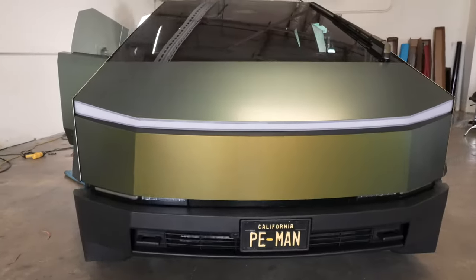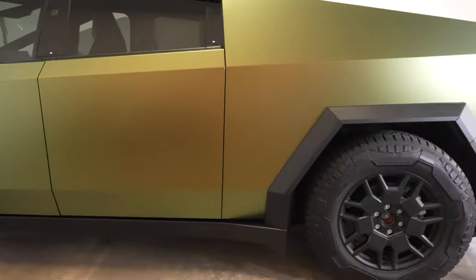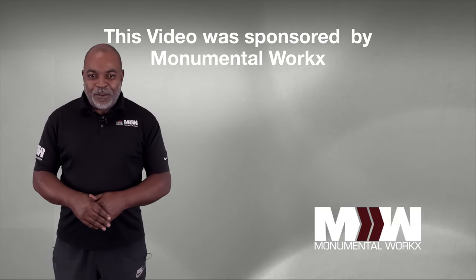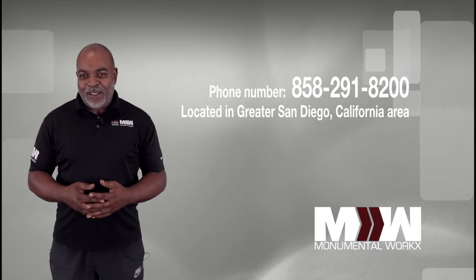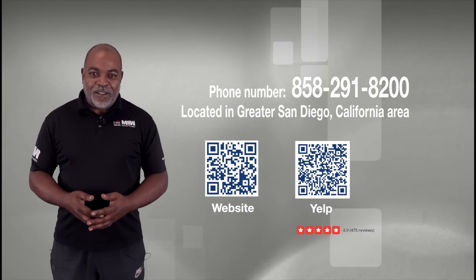Just as a quick note: I'm the owner of the truck, and in hindsight I would recommend going with PPF instead of a wrap. The truck is tough — the film should be too. Watching the video, hope you liked what you saw. It was pretty informative. I think we covered all the basics of what goes into vinyl wrap installation. You can always reach us at 858-291-8200, or go to our website or our Yelp.